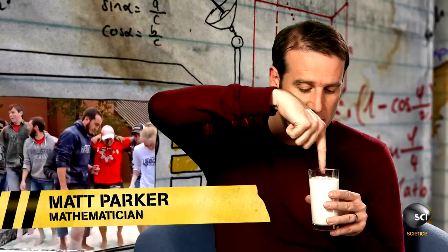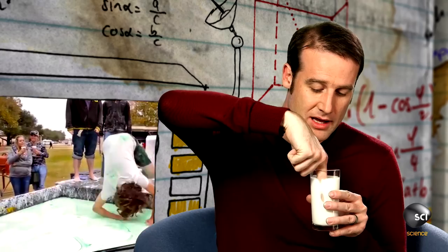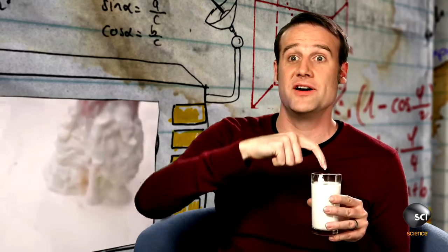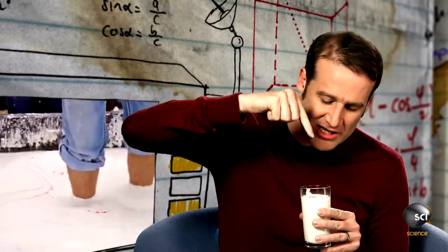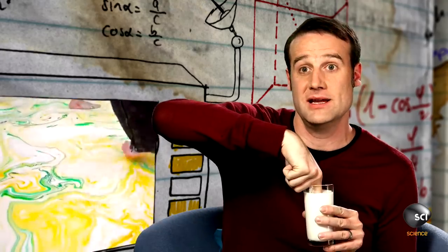If you move slowly through it, it is very much like a liquid. I can very slowly lower my finger down into it like that, and then I can pull it back out again — no problem. But if I try and do that quickly, it becomes a solid. If I punch it — ow — that's actually quite painful. It's completely solid if I hit it, but if I go in slowly, it's back to being a liquid.